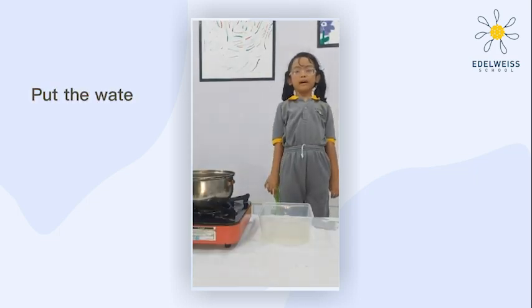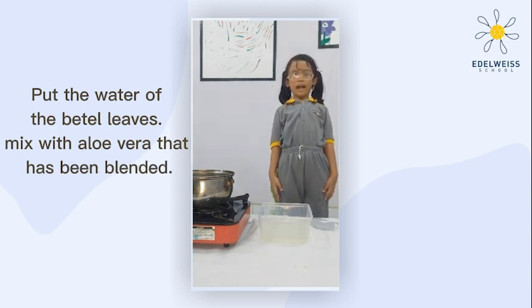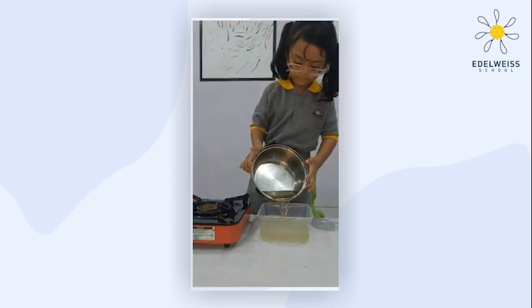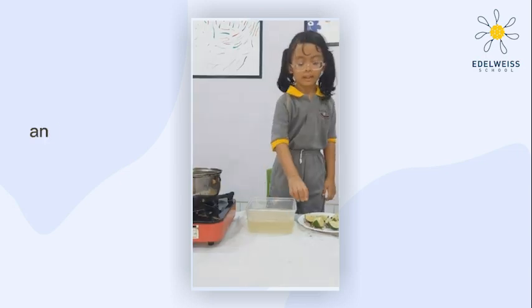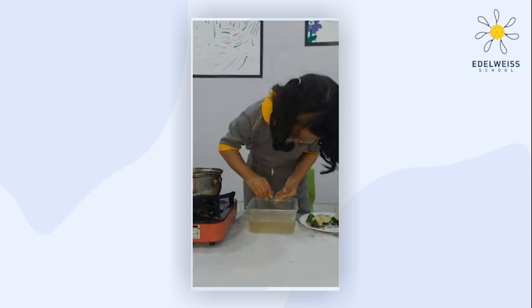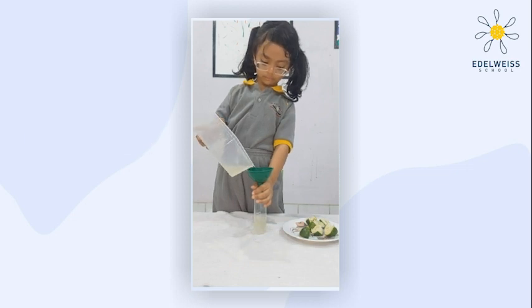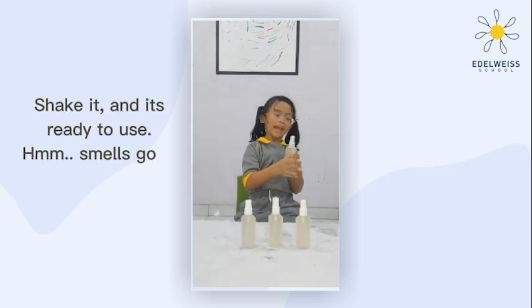Pour the bitter leaf water together with the blended aloe vera. Add a little lime juice and put it in a bottle. Shake it, and it's ready to use!